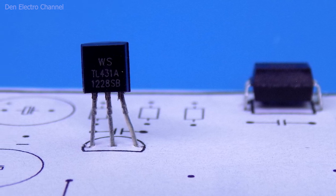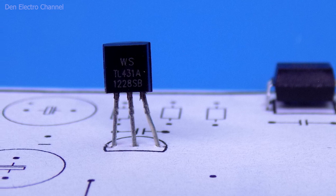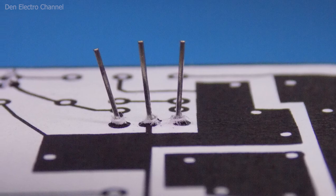In the places marked with dots, you need to make a hole with a thick needle and then insert the parts there. On the reverse side, they are either bent or clipped off, depending on their length.